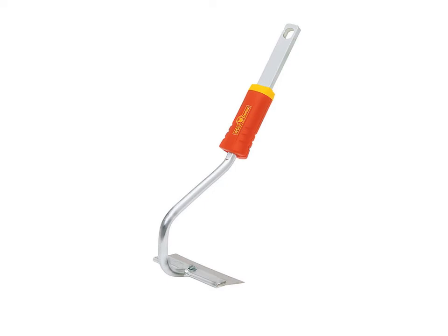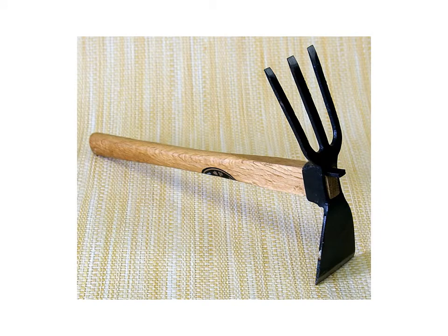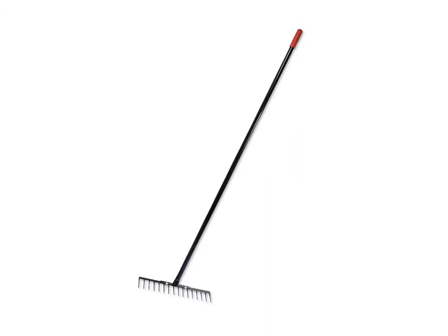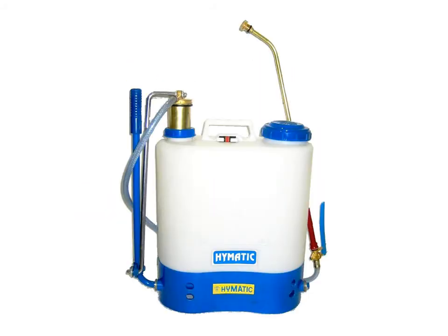Draw hoe, scuffle hoe, hoe fork, hoe, pick, rake, watering can, tank sprayer.